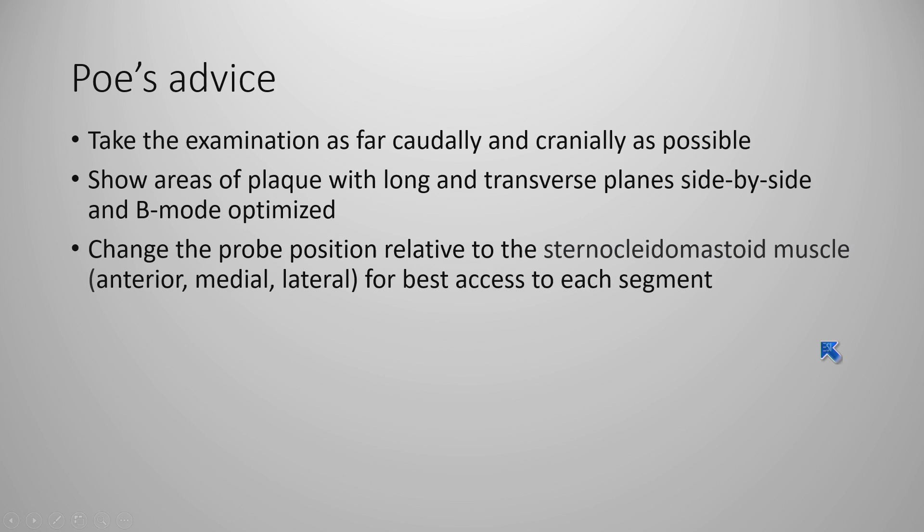Change the probe position relative to the sternocleidomastoid muscle — this is very important. You can get an anterior view, a lateral to the muscle, and posterior to the muscle view as needed to delineate how much disease is present. It may not be hemodynamically significant yet, but knowing where the plaque is — not just that there's plaque on the right or left side, but where exactly those plaques are located.